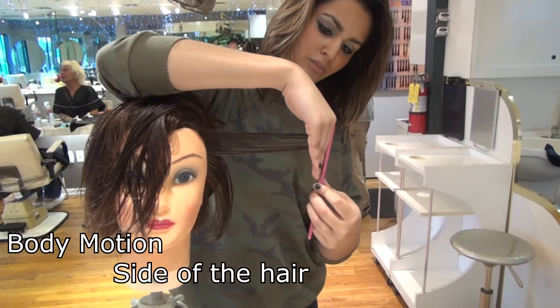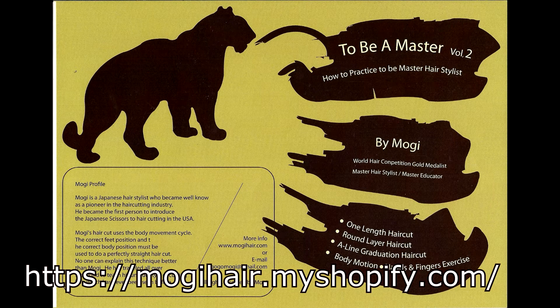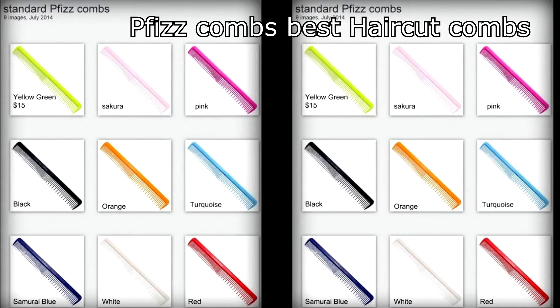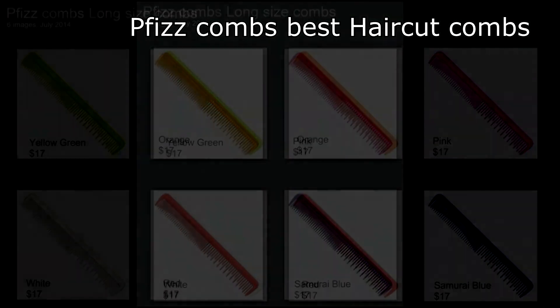That's why she could do it. If you'd like to learn more about hair cutting, I have two DVDs for you. Please go to mogihair.myshopify.com. If you purchase the DVD right now, I will send you the best hair cutting comb, FISCOM 1. Thank you very much.